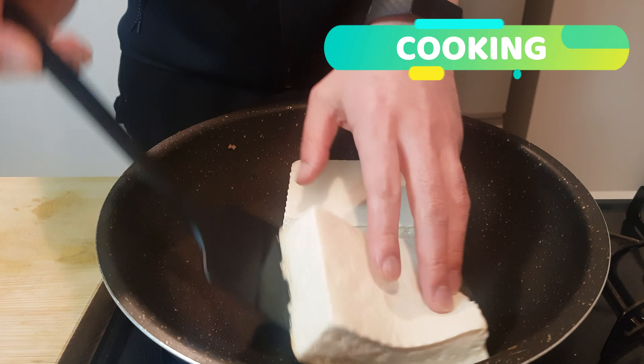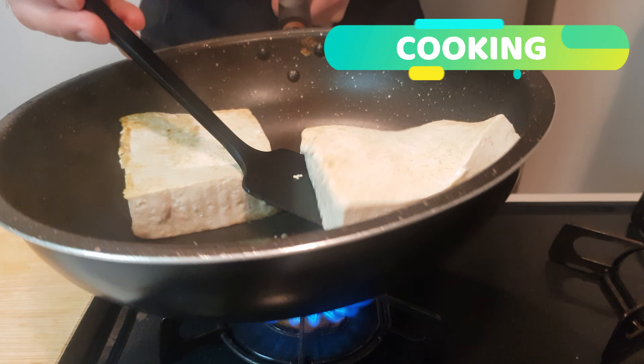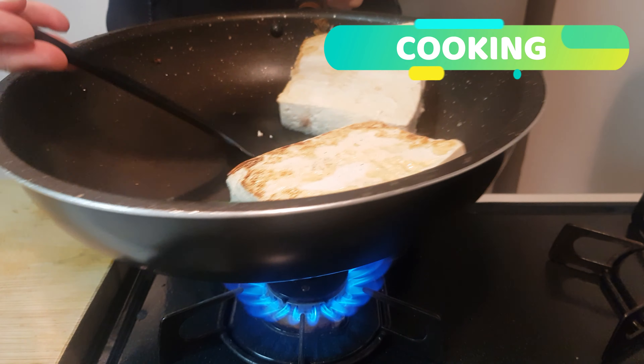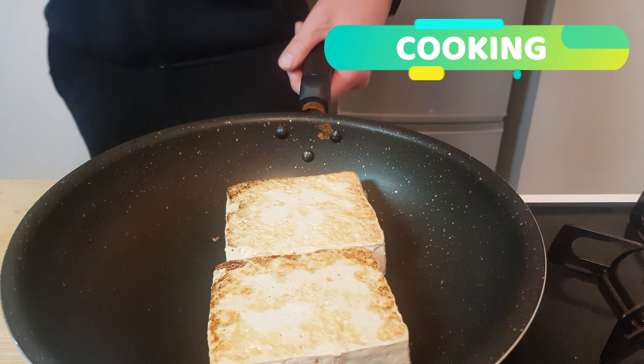Let's turn our attention back to our browning tofu. We just want to keep flipping these and cooking on a nice high heat until golden brown. You can buy pre-charred tofu in the packet, but this is a lot cheaper and a lot tastier. This really only takes a few minutes, so there's no reason not to do this.